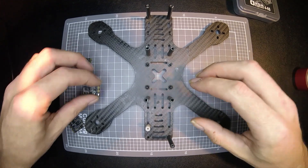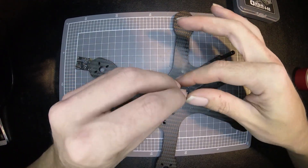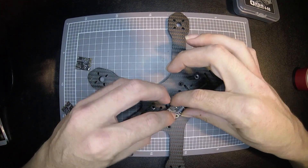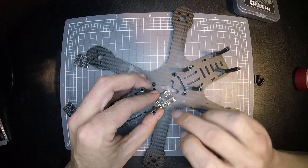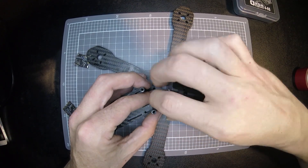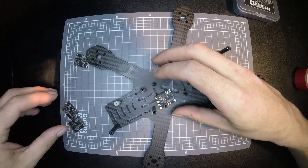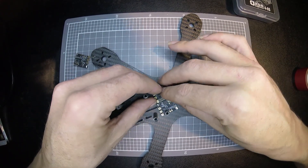I'm going to show you how I solder this together. You want to put it on some standoffs and then pop a screw down onto it, and do that for all four — that helps it line up to solder it to get a nice even board.